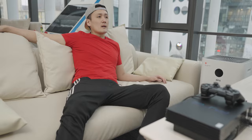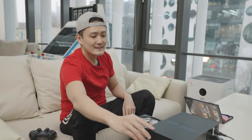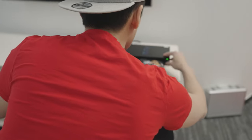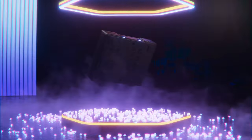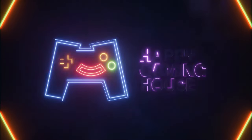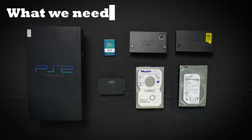Oh what a day, thank god I'm home — time to get my PS2 on. Wait, I have an idea. All right guys, so as you can tell my PS2 has a major issue. Today I'll go through the steps on how to turn your PS2 into a hard drive based console. Let's give our 23-year-old friend a new life. Here are the things we'll need, and don't worry, I'll have a link to everything I mentioned in the description below.